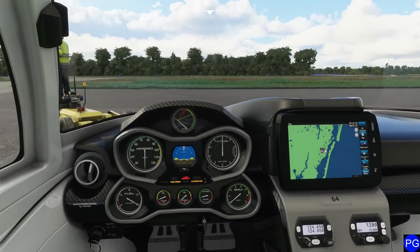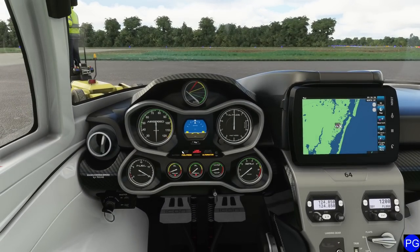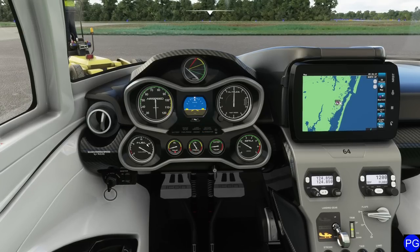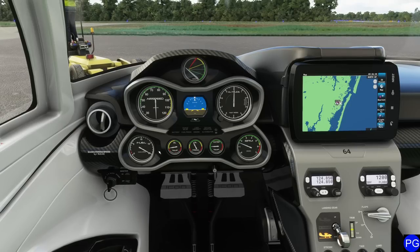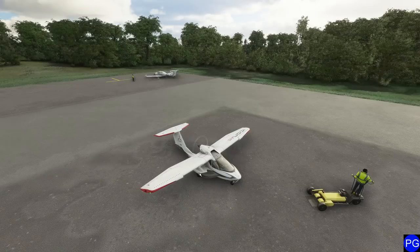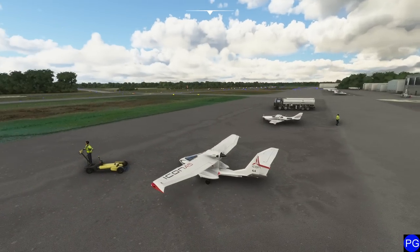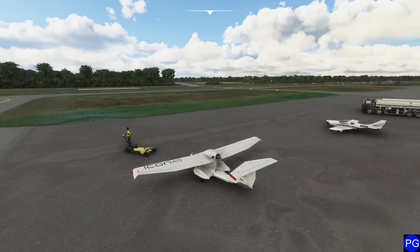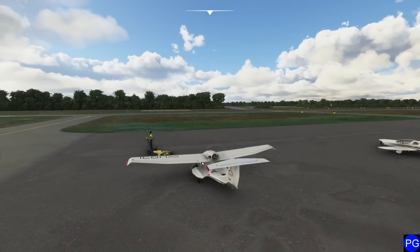Starting this thing, since it's a very small Rotax engine, isn't too difficult. We're simply going to reach over here, crank it all the way to the 'both' position, then crank it to start and wait just a moment for the engine to catch. That's it — there's really nothing else sophisticated about getting this aircraft started. Because we're an amphibious aircraft, you'll notice it's a pusher-style propeller — the propeller is sitting behind us as opposed to in front, which helps keep it out of the water.